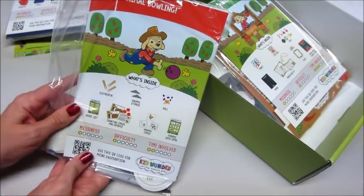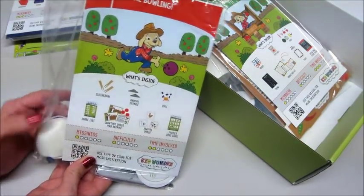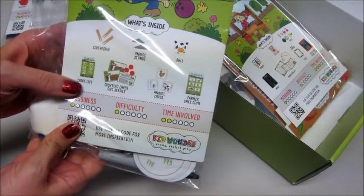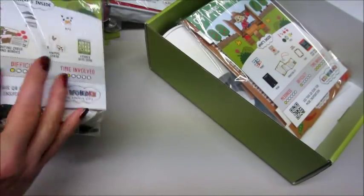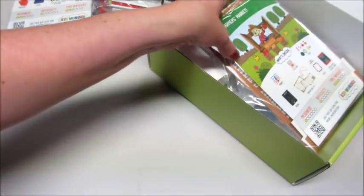Number three is animal bowling. We have clothespins, some animal stands, a ball that looks like a cow — so adorable — a chore list, counting cards, berries, animal cards, and a farmer says game. This looks like a fun activity, even good for a preschool or kindergarten teacher to do with kids.